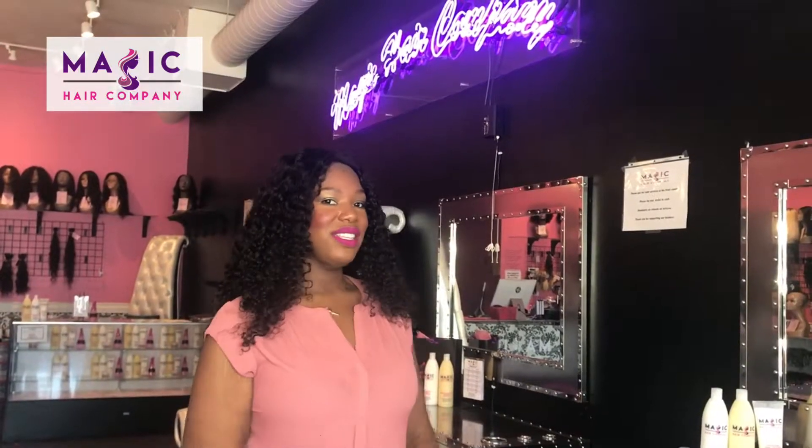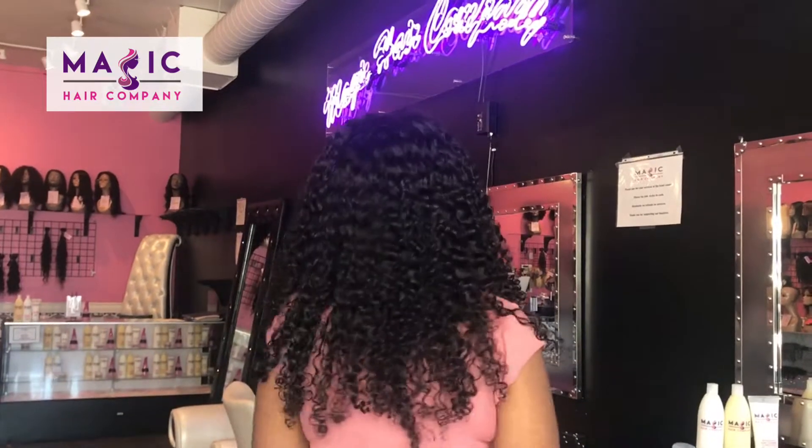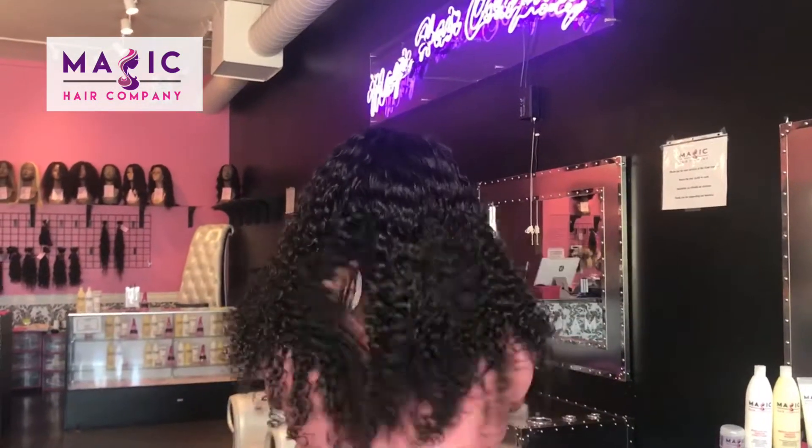This is unit number 371, a 20 inch full lace curly unit from Magic Care Company. You can see the beautiful curls in this unit right here.